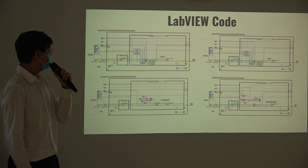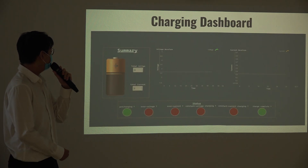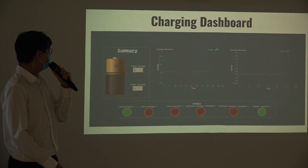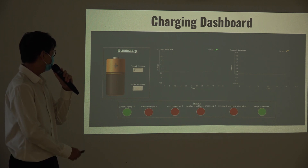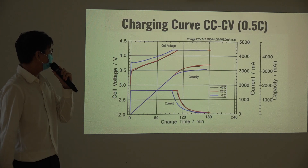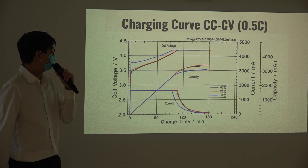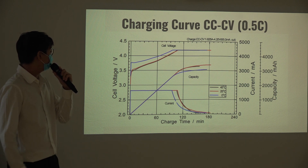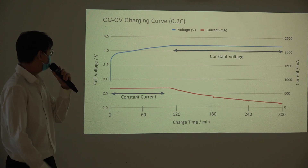These are some of the LabVIEW codes that are programmed. This is the charging dashboard — on the left you can view the battery voltage, current, voltage waveform, and current waveforms. At the bottom is the state of charging. This is the charging curve from the datasheet, and you can compare it with the data obtained from the power supply. They are actually the same.